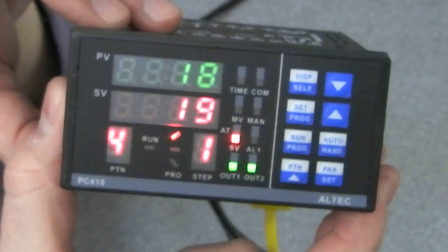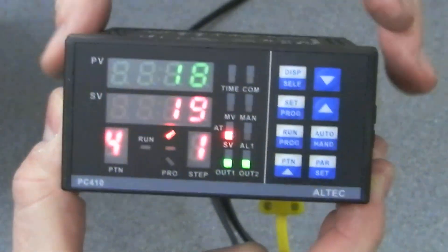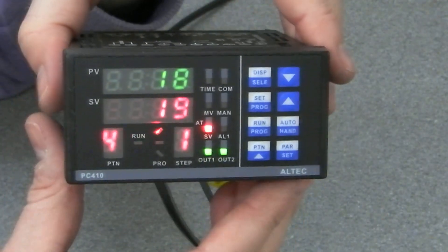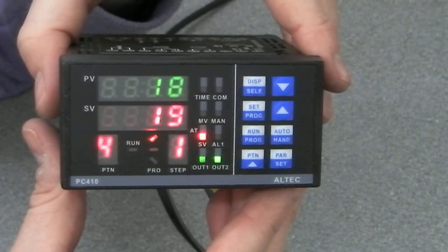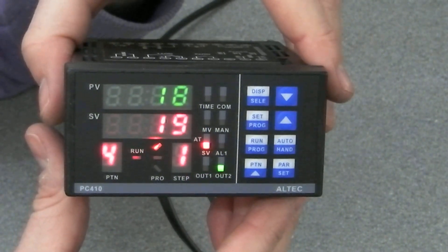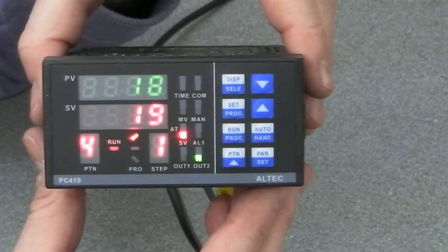Just wanted to show you a quick look at this anyway. Let me know if you've got an English user manual for this — otherwise I'm just going to have to research it on the internet like everybody else. Alright, more later — thanks a lot.